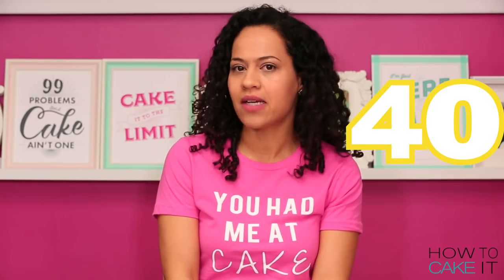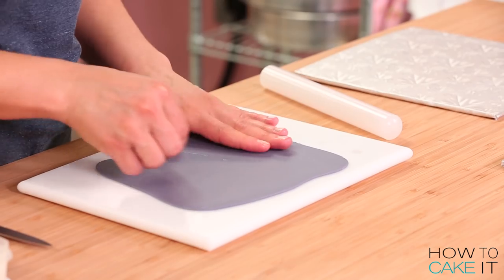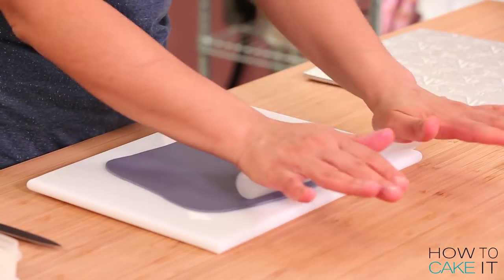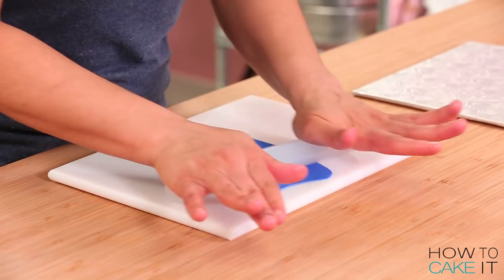More procrastinating. I looked at my phone 40,000 times just studying all the details. What I did is I used my small fondant rolling pin to roll out some grey fondant, some black fondant, and some blue fondant to make all of those details.